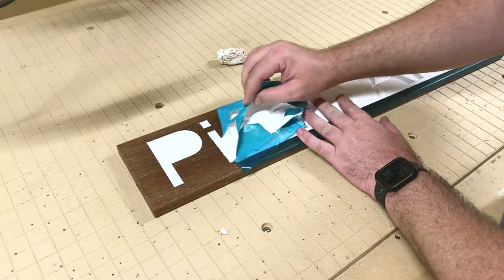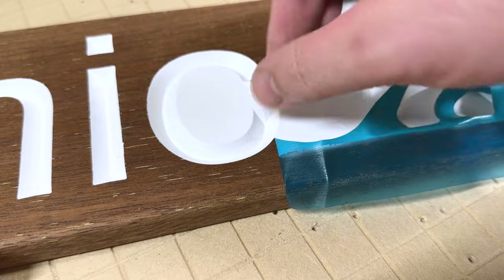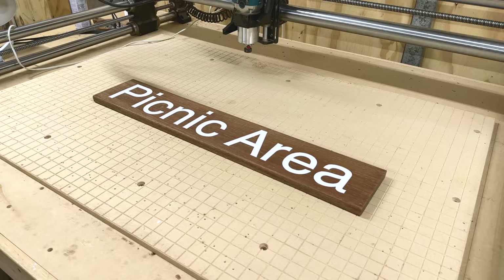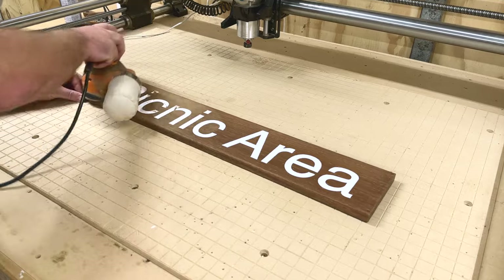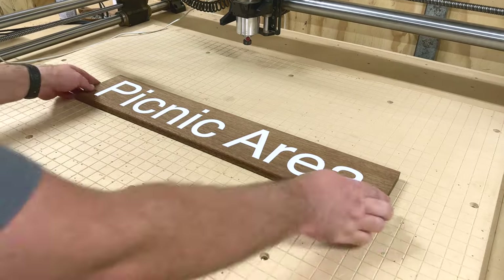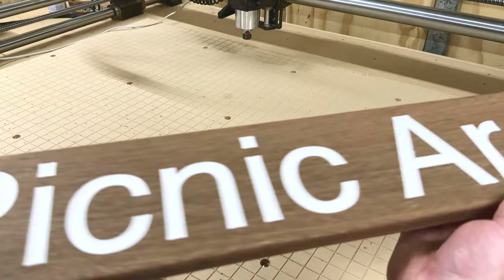This is by far the most satisfying part of the job for me — peeling off the masking. Usually I don't need to do any additional work, but I do like to hit them with a 120-grit sandpaper anyway just to make those edges pop a little bit more. That's probably just satisfying my OCD, to be honest.